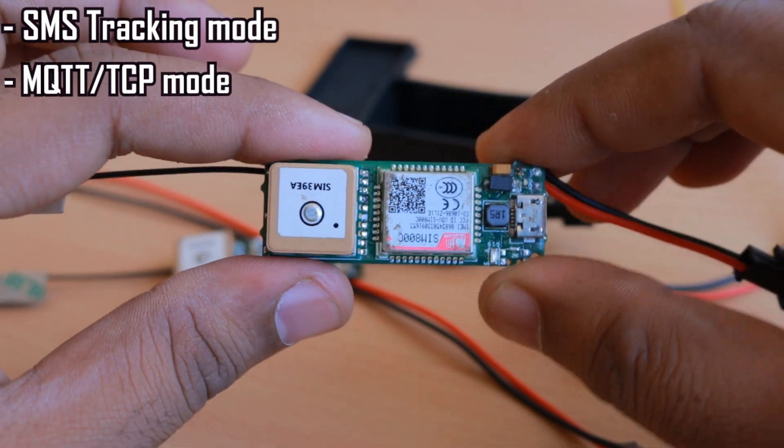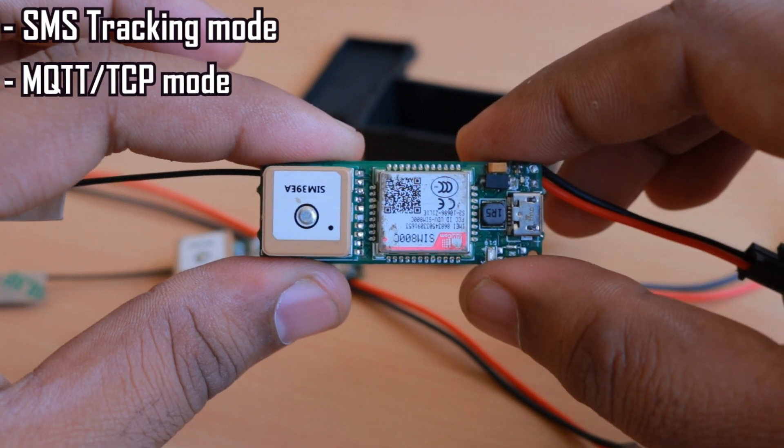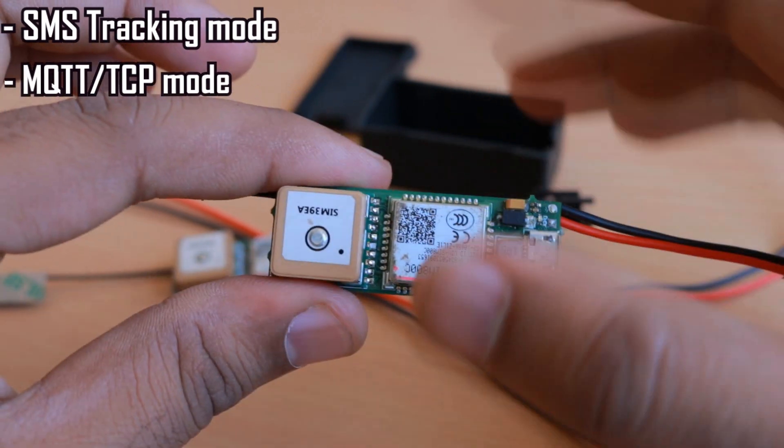The other mode is MQTT over TCP, which is the fastest mode available. The device sends MQTT packets over a TCP connection to a server. I demonstrated this in the previous video on the Valtrac version 2.